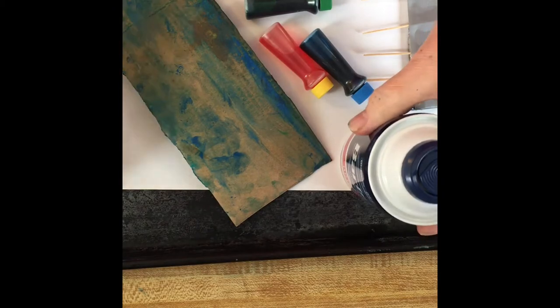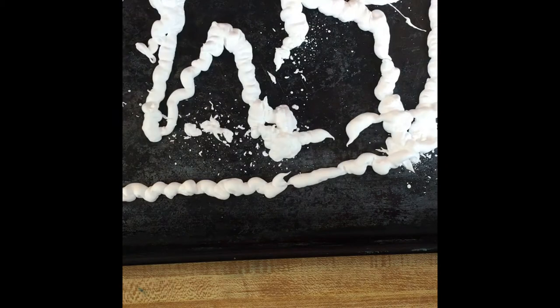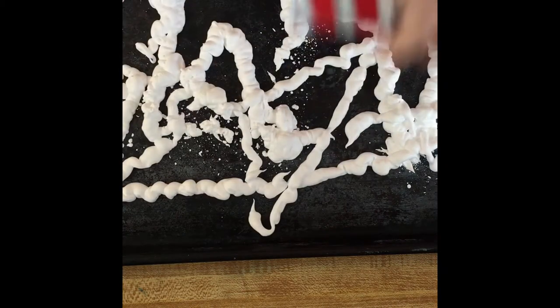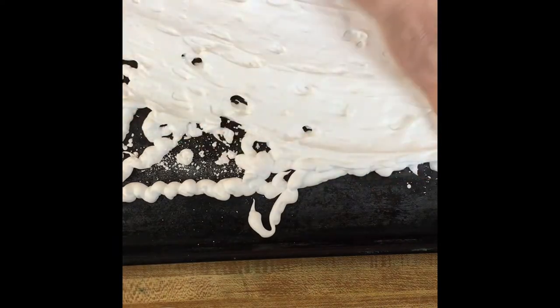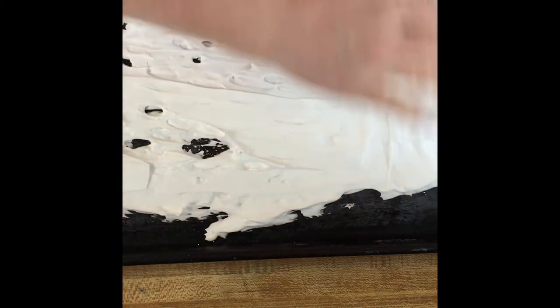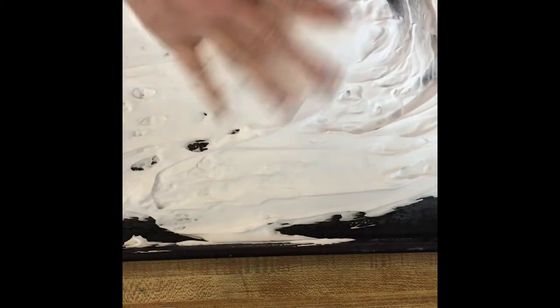First, of course you need paper. I'm setting mine up on an old tray. You may choose to do the same thing, or put some newspaper down to protect your surface. Then I'm going to pretty much cover the tray with shaving cream. I'm going to smooth it out — you do not have to; depends on how messy you want to get.